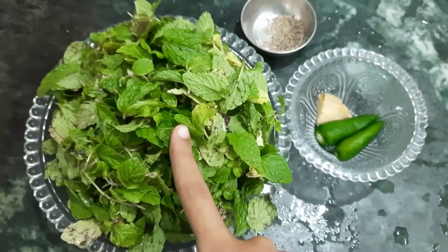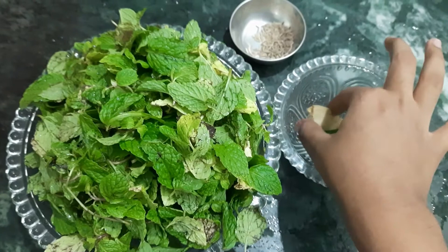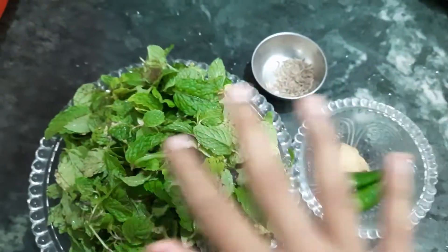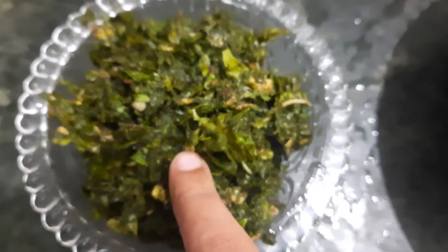First take some mint leaves — I have taken approximately 3 cups — along with 2 green chillies, 1 inch ginger, and some cumin. Now we have ground everything together into a coarse paste without adding water.